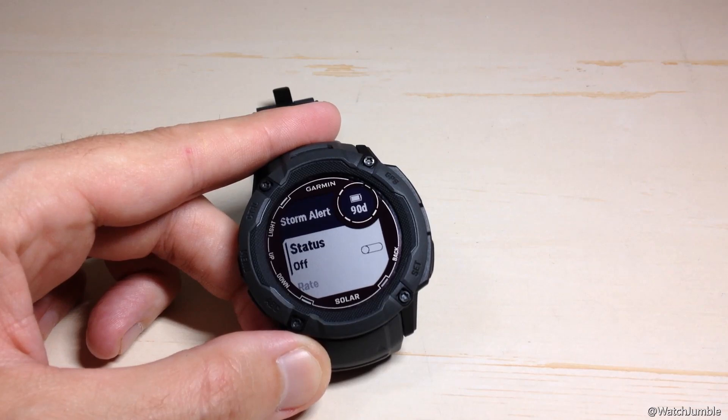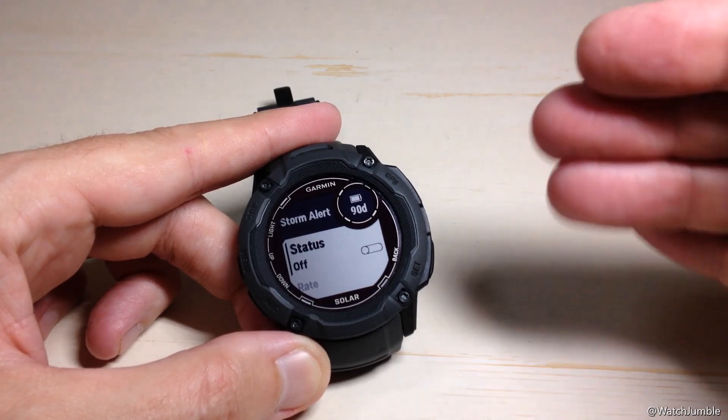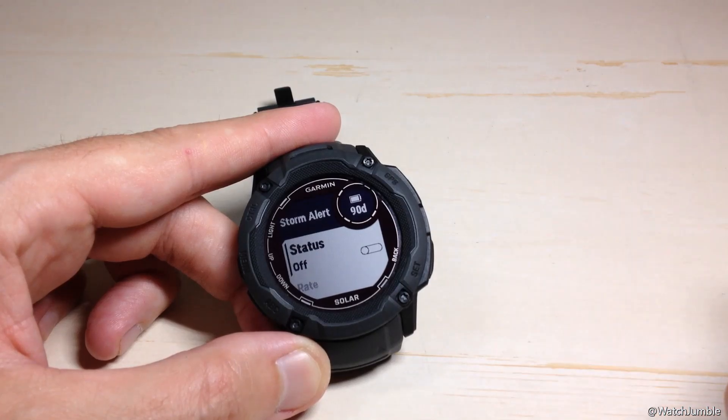The Storm Alert is going to follow whatever your default alert settings are for the watch. That can either be a beep, vibrate, beep and vibrate, or neither of those — just an alert on your watch, basically a display silent alert.